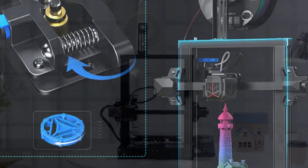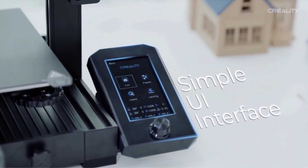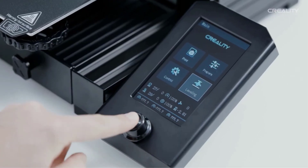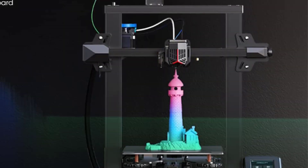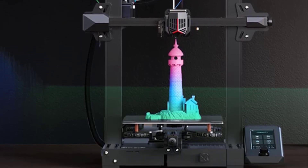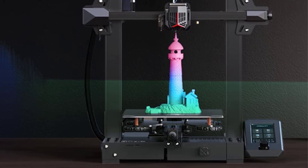There is a good deal of assembly involved when the Ender 3V2 first arrives, but any decently handy adult will be able to take it on. Creality states the company offers a lifetime of 24-hour technical service, so you can always reach out for help if you need to.